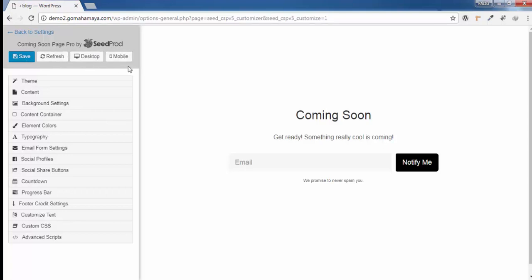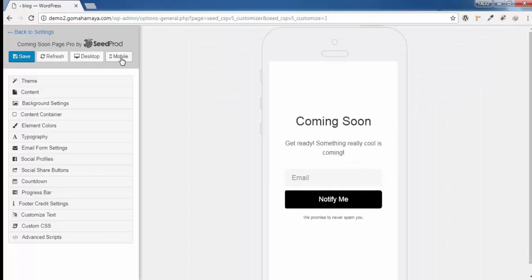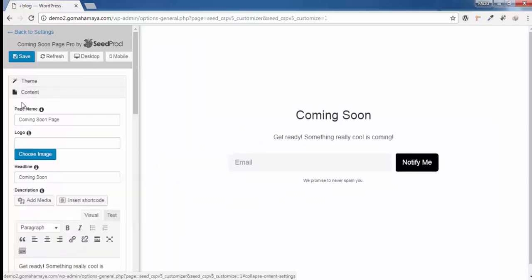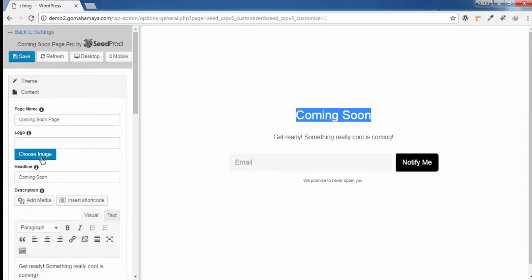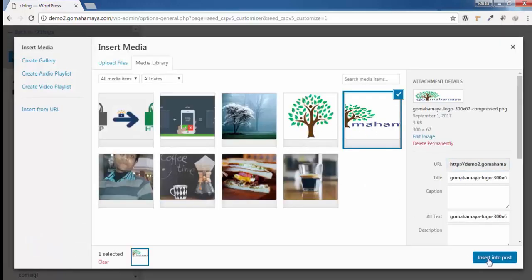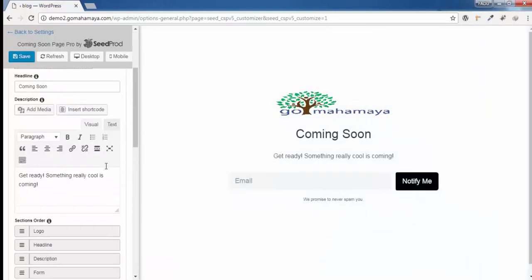In the editor you'll find options: Save, Refresh, and you can check how it looks on desktop and mobile. The first option is Themes — click on a theme to select it and you're ready to go without doing much else. But in this tutorial I'll show you how to build everything from scratch. Click on Desktop, then Content. Here you'll find the coming soon page title, and you can choose a logo — click Choose Image, select your logo, and click Insert Into Post.